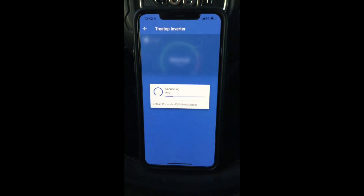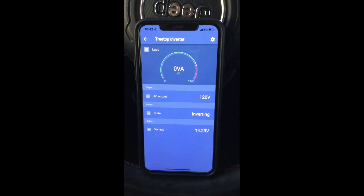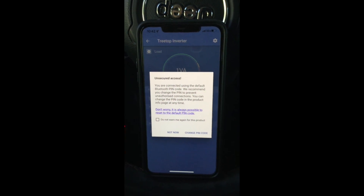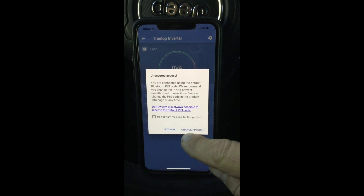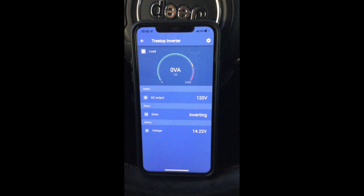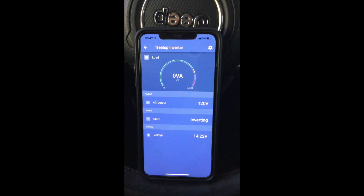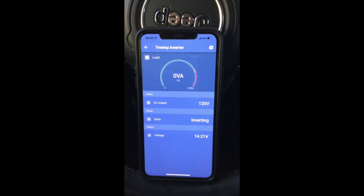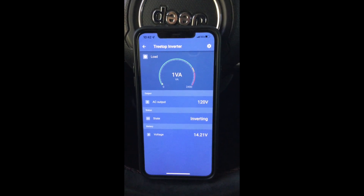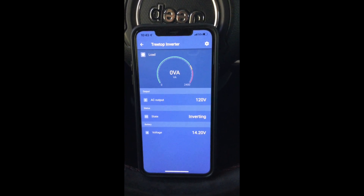Here's my inverter — it happens to be turned on at the moment and I don't have anything plugged into it. It just popped up because I don't have a pin code assigned to it. There's no load on it. It's set for 120 volt out, set to be inverting, and the voltage going into it is 14.2 volts.